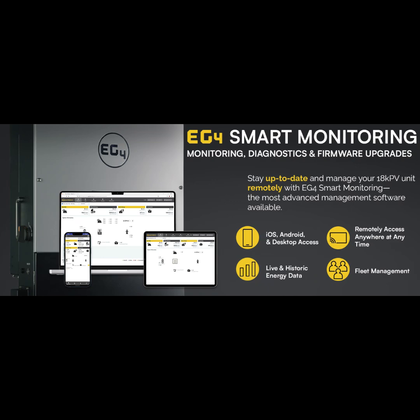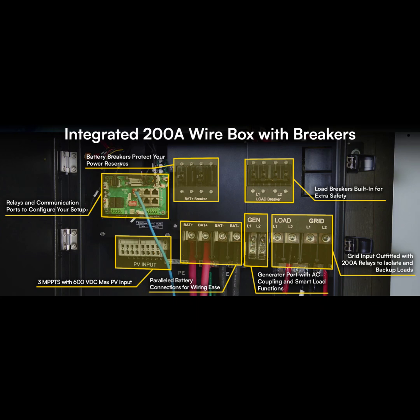Even the smartest systems need safeguards. Our sources talk about built-in protections: overload, short-circuit, over-temperature, and something called line balancing. Overload protection stops things from getting damaged if you're using too much power. Short-circuit protection shuts the system down if there's faulty wiring, to prevent fires. Over-temperature protection prevents overheating. And line balancing makes sure the electrical load is spread evenly across all parts of your system. It's like having a bunch of invisible guardians making sure everything runs smoothly.